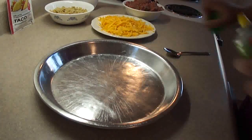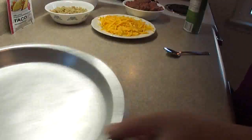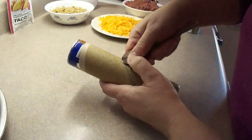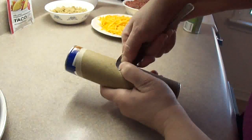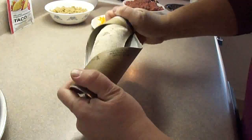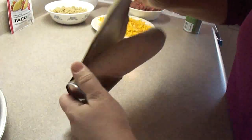First, take a 9-inch pie plate and spray it with cooking spray, then open a package of crescent rolls. I hate doing this — you never know what's going to pop. That one wasn't too bad. These are actually multigrain — Pillsbury multigrain crescent rolls.